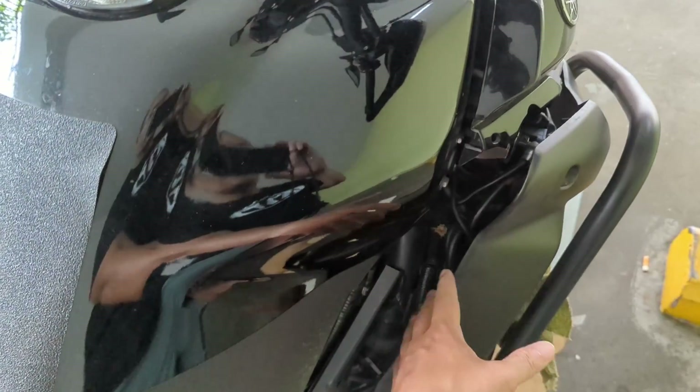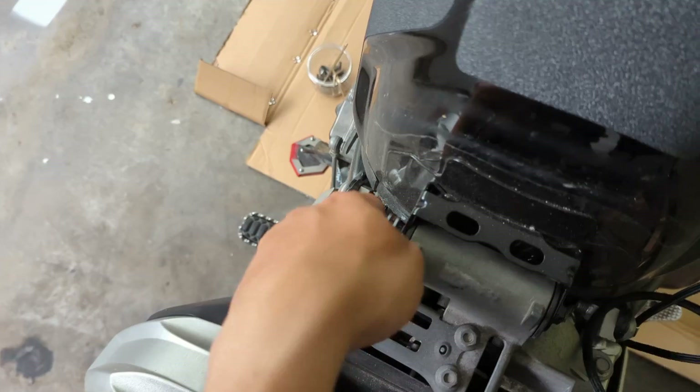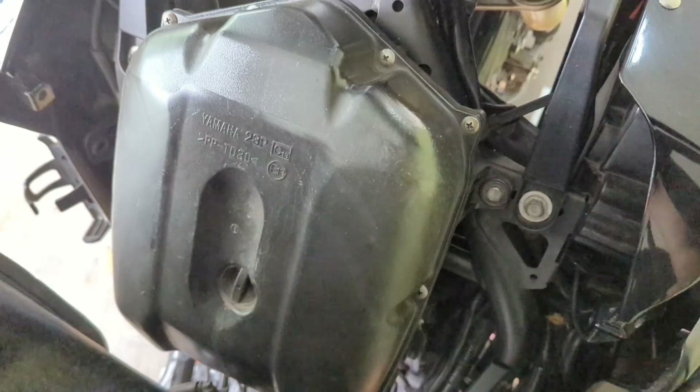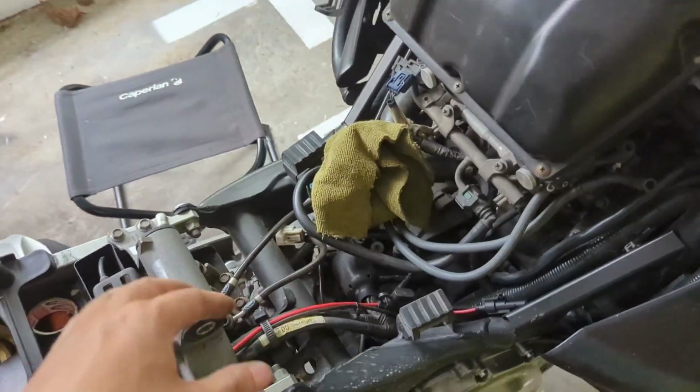We've loosened the side panel and removed the size 10 bolt. We've also loosened the tank bolting screw. Now you should be able to lift up the tank and access the air box. We've removed the tank from the bike.